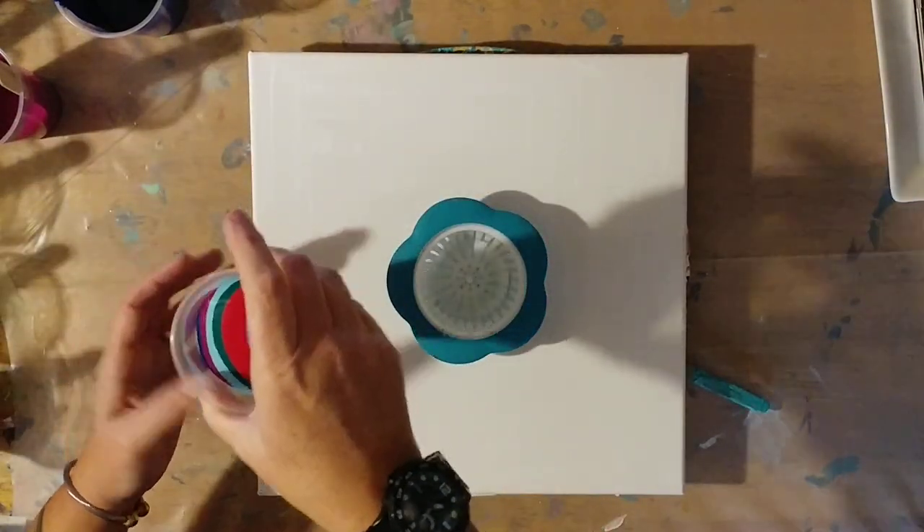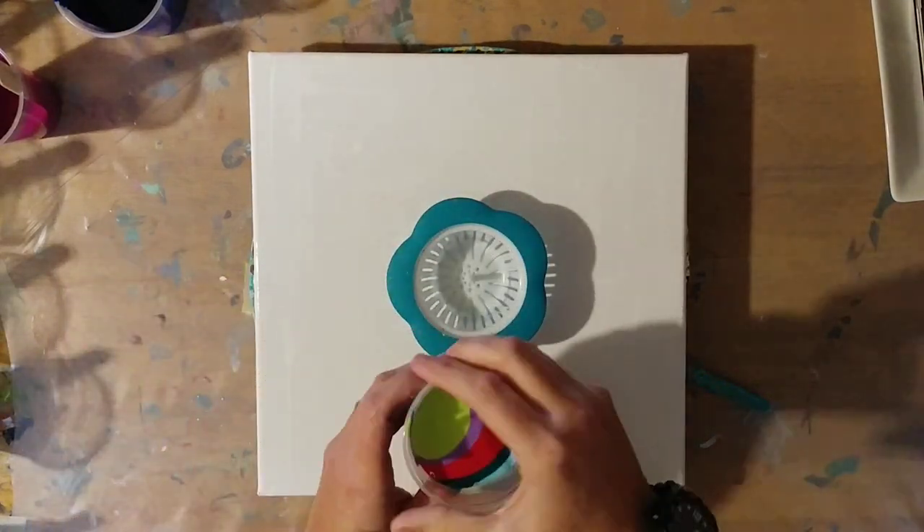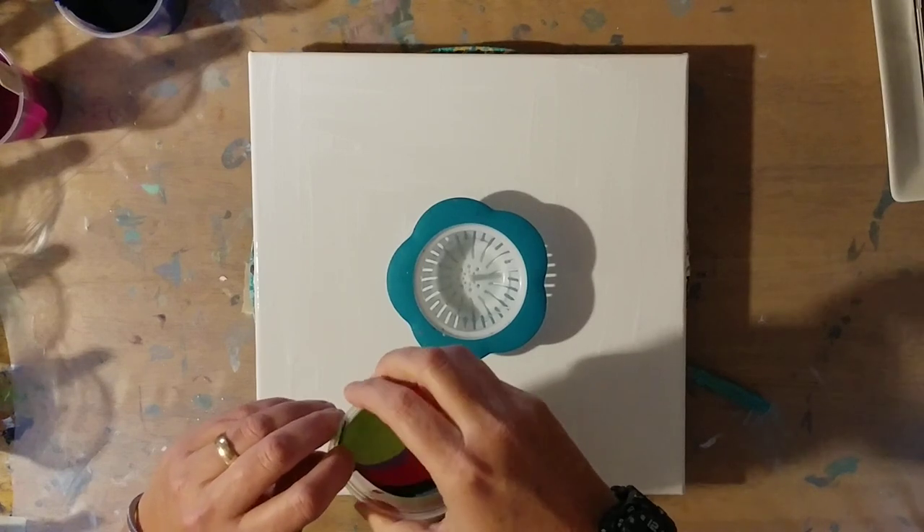This cup is feeling pretty heavy — this is probably plenty of paint. I'm just going to kind of pinch my cup a little bit because we want a pour spout here.